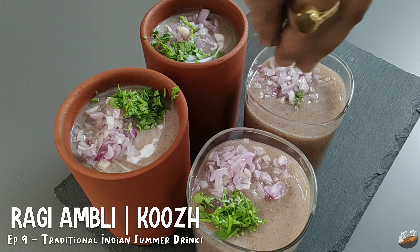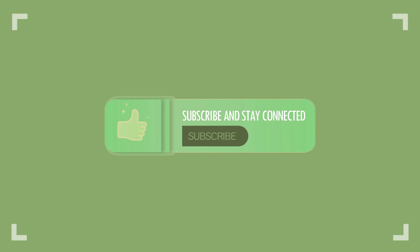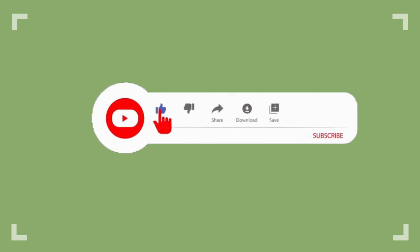You can find the links for all the episodes in the description box below. Welcome to Water Gravy. If you like my videos, do subscribe, and to not miss out on new videos, press the bell icon after subscribing.